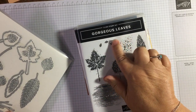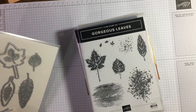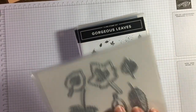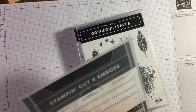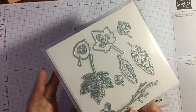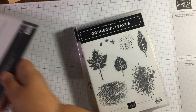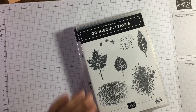I'm using the gorgeous Leaves stamp set — just doing a very simple hashtag simple stamping project. This comes with a die set as a bundle: Gorgeous Leaves and Intricate Leaves dies. These are fab but we'll look at them another day. If you buy a bundle you get 10% off.